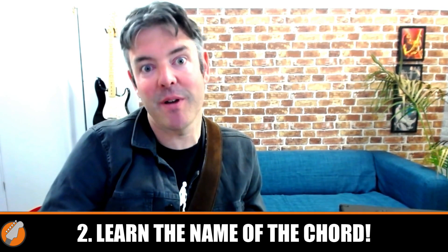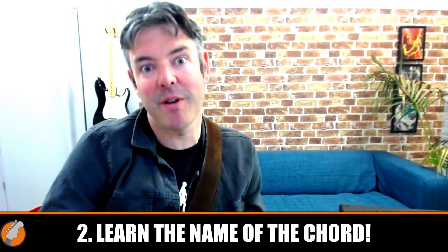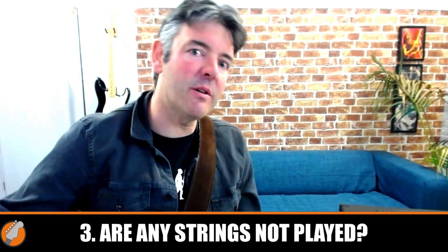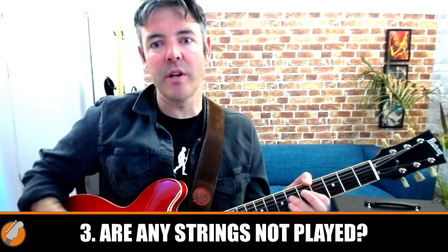The third thing is make sure you know if any strings need to be left out of that chord shape. A lot of guitar players just hit all the strings when they strum a chord, but on certain chords we want to leave some strings out. Make sure you know that on a D chord you don't play the low E and the A string — otherwise it sounds wrong. Make sure you know that on a C chord you don't play the low E string — otherwise it sounds off. This is an important thing that can really help you get your chord shapes sounding a hundred percent.